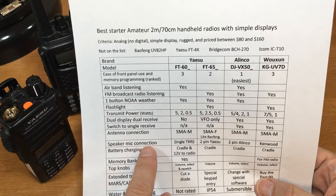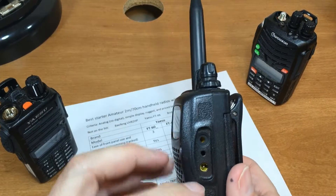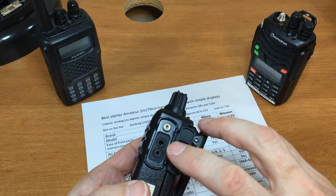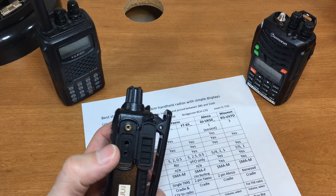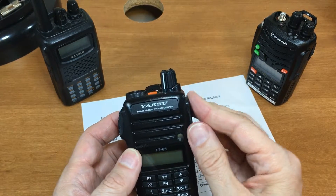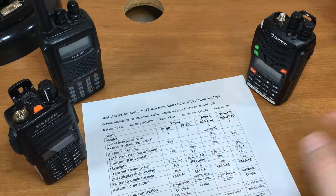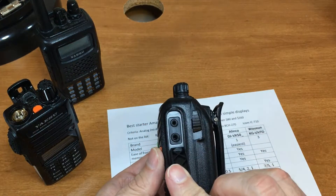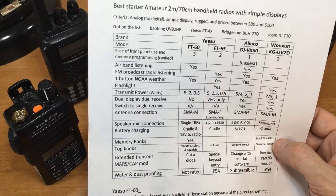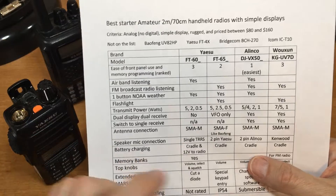Speaker/mic connection: the FT-65 uses a single tip-ring-ring-sleeve jack. The Wouxun is completely different — a dual pin, not Kenwood style — and it comes with a push-button microphone and earpiece. The FT-60 uses the Kenwood style connector, and the Alinco uses its own proprietary connector. Alinco warns that using third-party accessories will void your warranty.